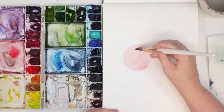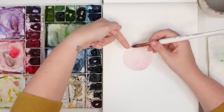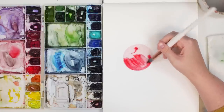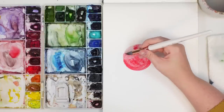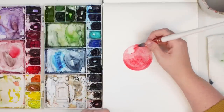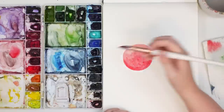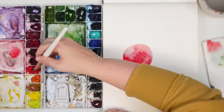Now I'm going to go back into my red. Remember our light source is coming from here, so I'm going to start making it a little bit brighter of a red on this highlighted side. I'll bring it around and take off some of the pigment by drying it on my paper towel, and blend it out a bit. Now with a medium wash I'm going to go back in and start blending it to make it darker on the shadow side.